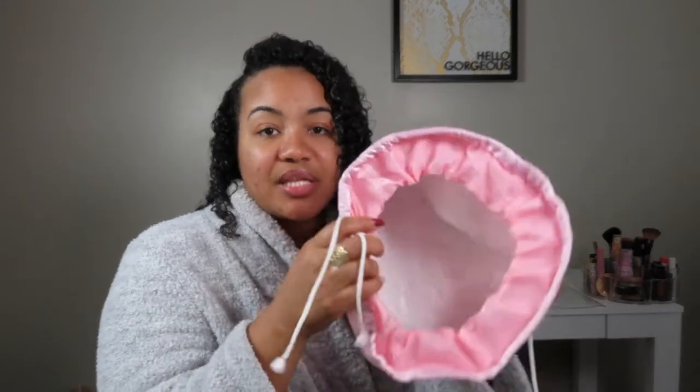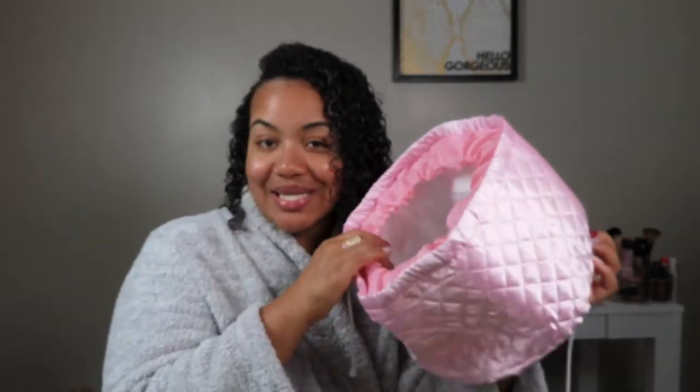I'm super excited about this — I'll link it below. It is a Black-owned company, so definitely check them out. I've already deep conditioned my hair; if you haven't seen my deep condition video, make sure you check that out — I used the Miche Beauty Protein Moisture Balance Deep Conditioner for the first time. Now let's go ahead and get started — I have everything I need and I'm going to put my hair up.